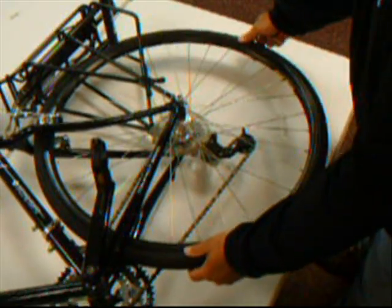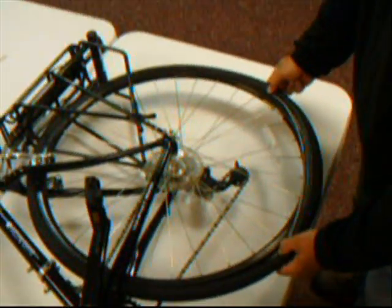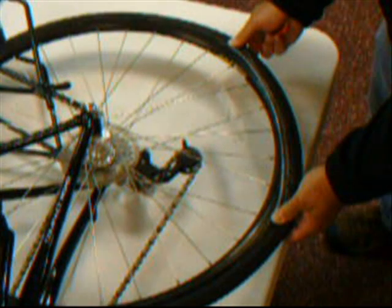Once you have either repaired or replaced the inner tube and you are reinstalling the tire back on the rim, the easiest way to do this is by using your hands. Use your hands and get the tire seated as best as you can. If it is too tight and you have a small area that needs to be pried over the rim, I will show you how to use the Cobra Tire Tool to do that. As you are putting the tire back on the rim and work it around with your hands, you may get to an area that you just can't go any further.